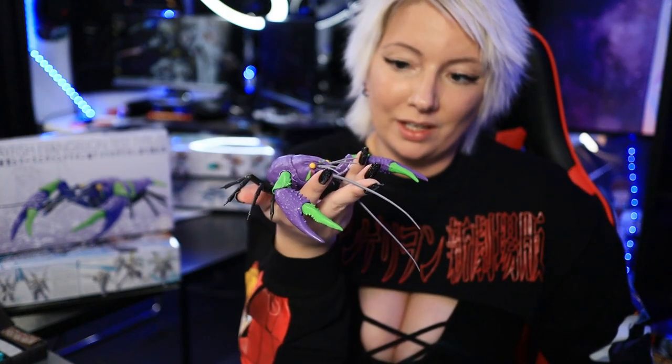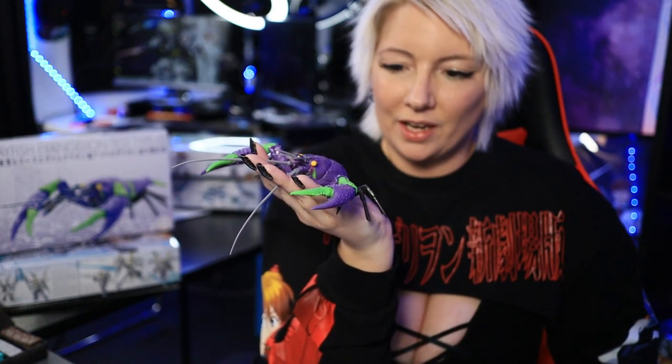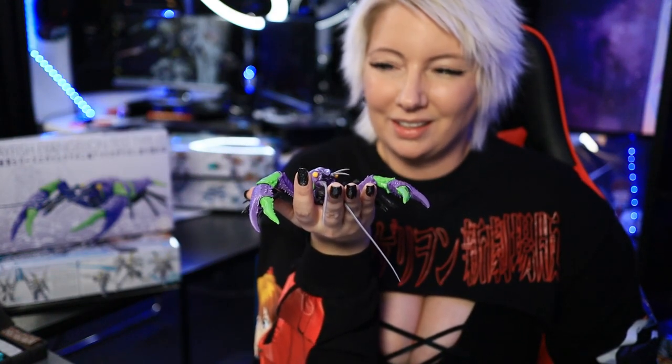Honestly this was a super easy and straightforward build. If you're on the fence, it all comes down to preference. Who really actually wants an Evangelion crawdad? Like, I literally don't even know what to say when someone asks what it is — there's a lot of explanation needed for this guy.